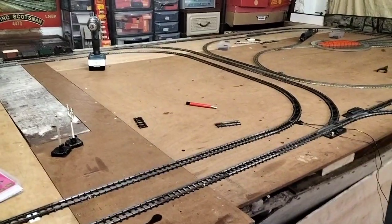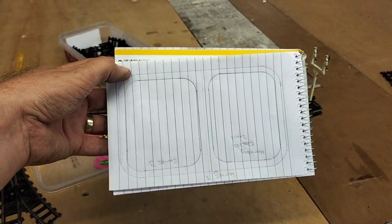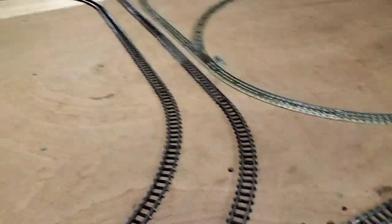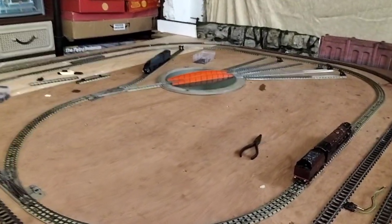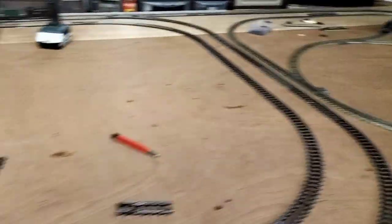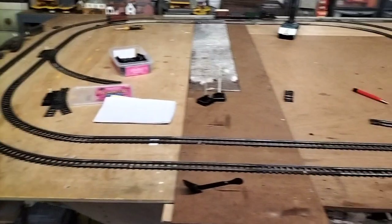So I had this vision of this - sorry about the dodgy diagram. But we've added this in just as a holding line and it does work. So now we've got only Duplo this end, because it was easier for us to have it this end than that end because of cabling. And then we've got another loop of Series 3 on the middle here, and then we've got an outer loop of Series 3.